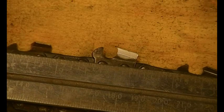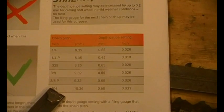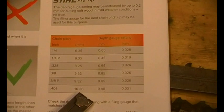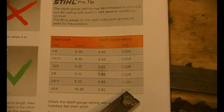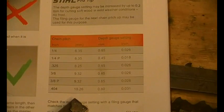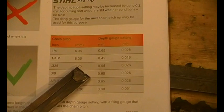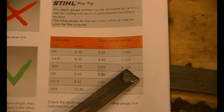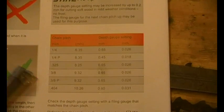There are various charts you can get — I'll show you one now. Here's the chart: down the bottom, 404 pitch — in metric that's 10.26mm, or 10 and a quarter mil, depth gauge setting 0.8mm which is 31 thou. For 0.325 pitch it's 8.25mm and the depth gauge setting is 0.65mm which is 26 thou. So pitch means a great deal and it also defines your file size.